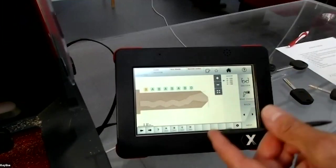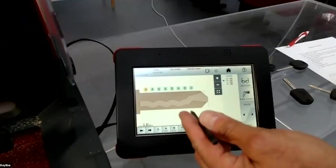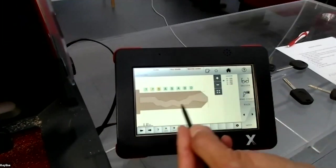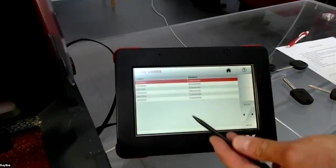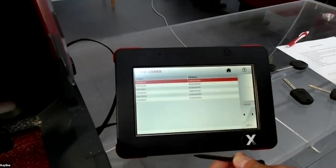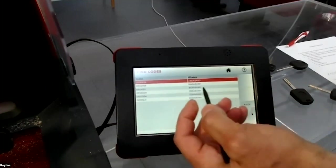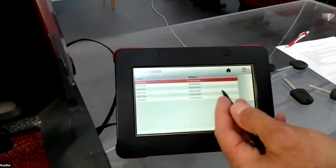If you are not able to read all the depths — for example you are missing one or more depths — and you press 'Find Codes', the machine will search the database and find all keys that can be cut with the known depths. If you are missing two depths, you may get five or six possible keys to try.